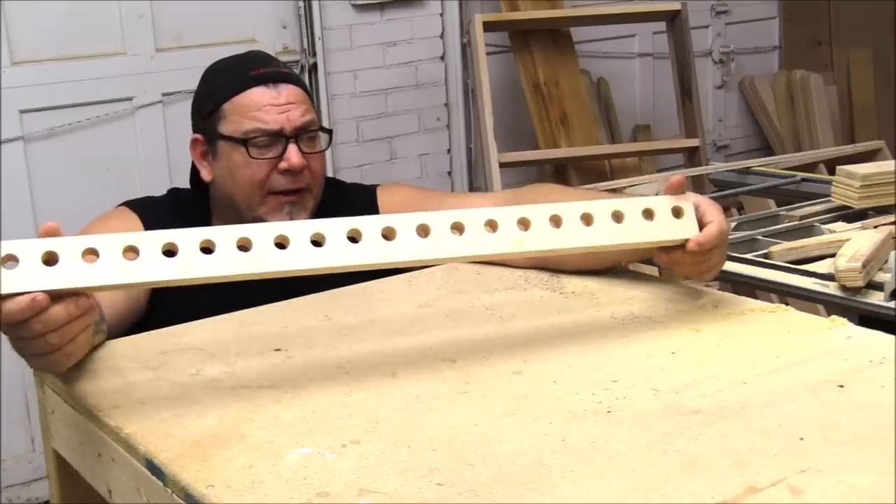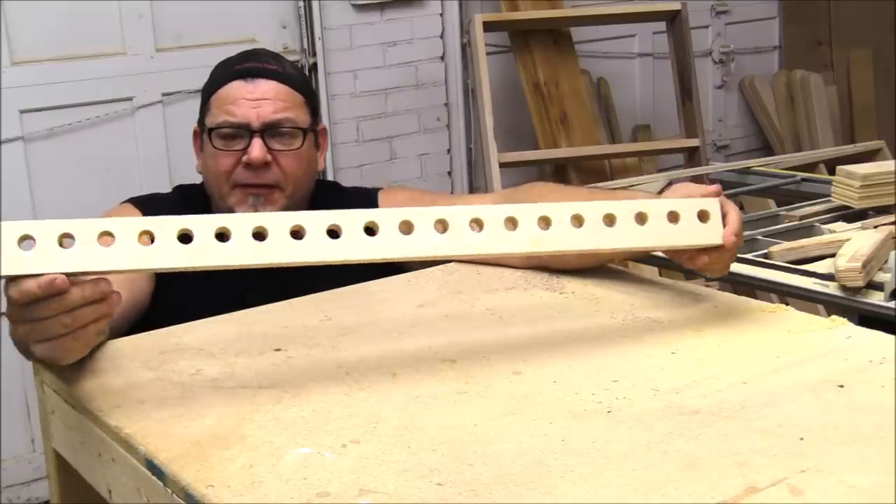The next thing we need to do is make this component. It's pretty simple — we glue up some plywood and drill a bunch of holes.